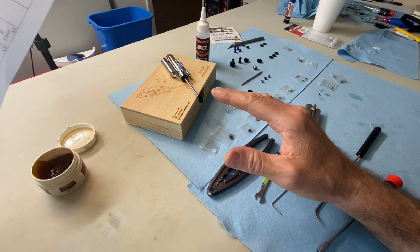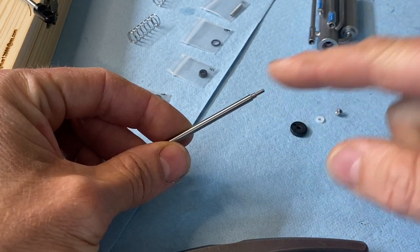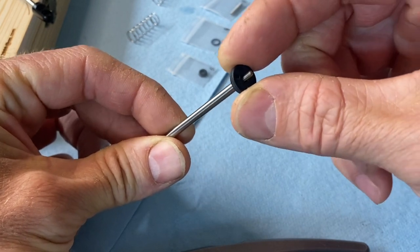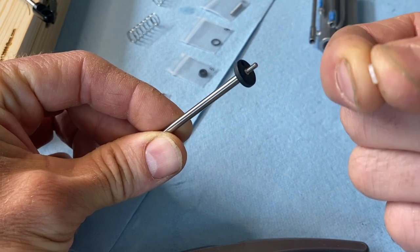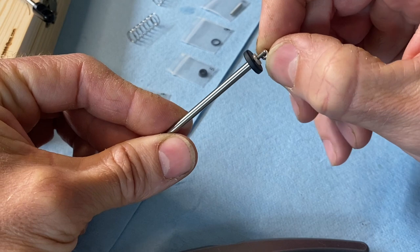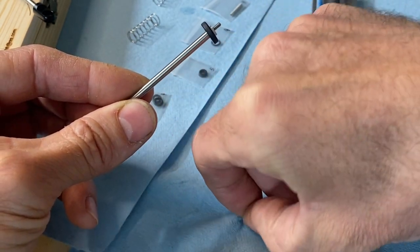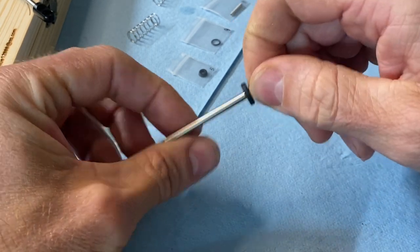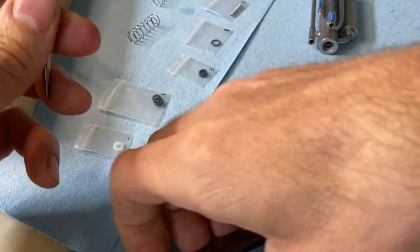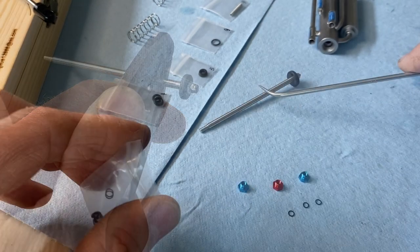I'm not going to do a real-time video — this would take forever — but I'll show you the process step by step. First step: parts 19, 20, 21, and 22 — that's your shock shaft, piston, plastic spacer, and nut. I'm doing the single-hole piston on this one to compare with the two-hole I did on the other one. Piston goes on first, then the little plastic spacer, then the nut — use your 4mm driver. Fair warning: if you have fat fingers this is going to be a struggle, especially with the tiny o-rings. Just snug it up — doesn't need to be super tight.